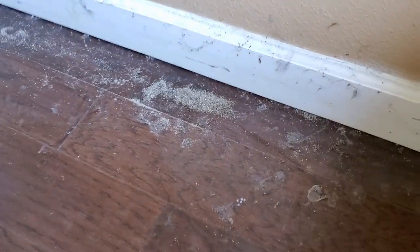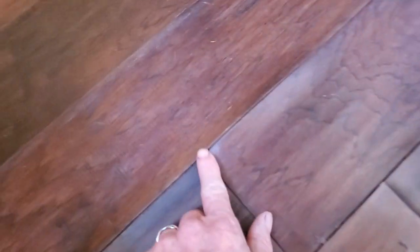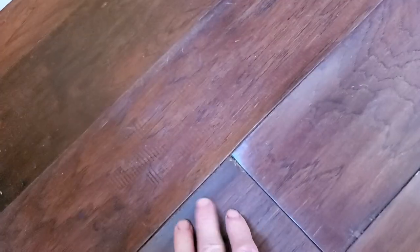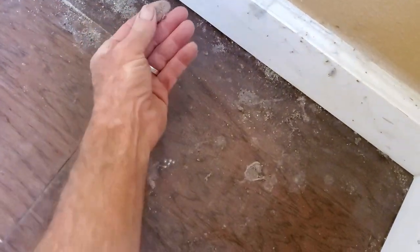Take a look at this floor. That's sand in that corner, and you can see the water damage. That's hardwood floor — look at it, it's buckled. Water damage. This is a slab home. How in the world did that sand get up on the floor? That's the biggest question people ask me: how can the sand be brought up on the floor?